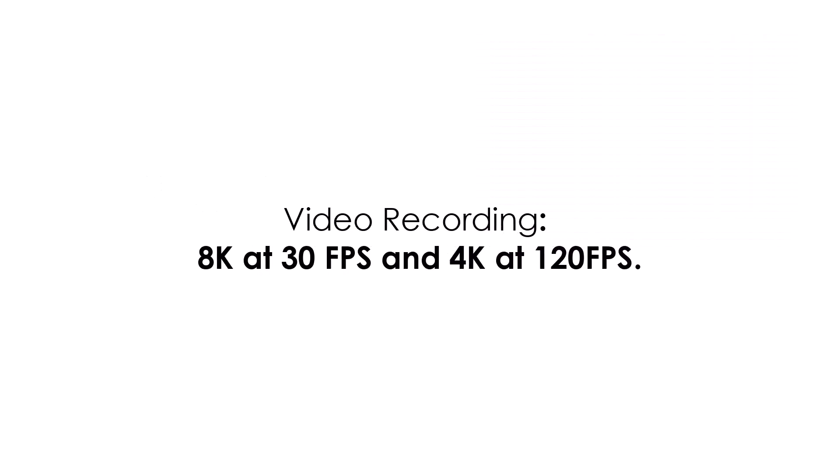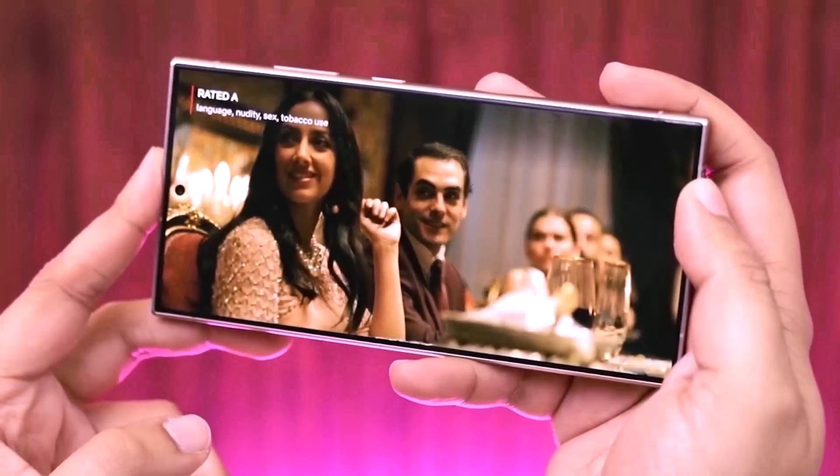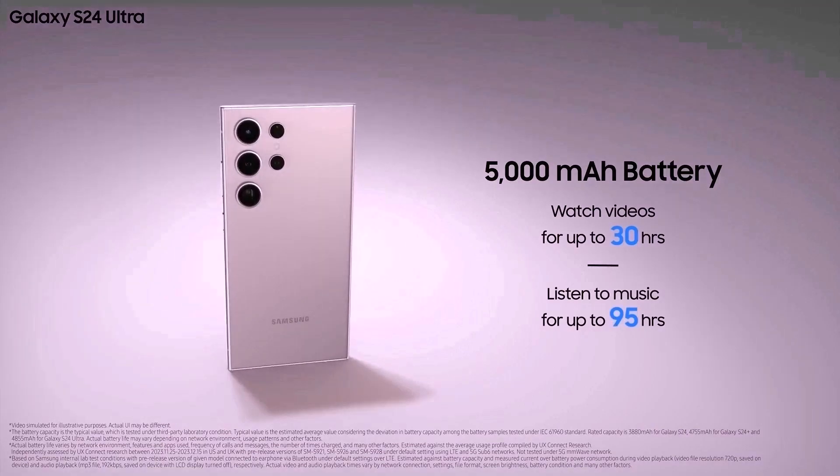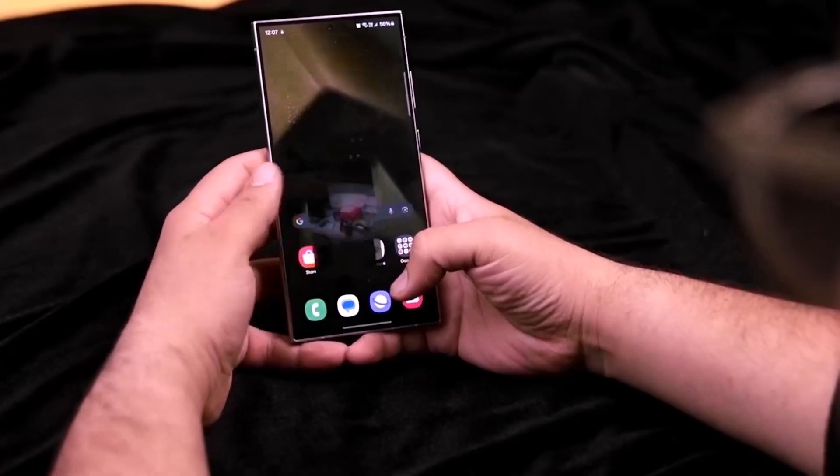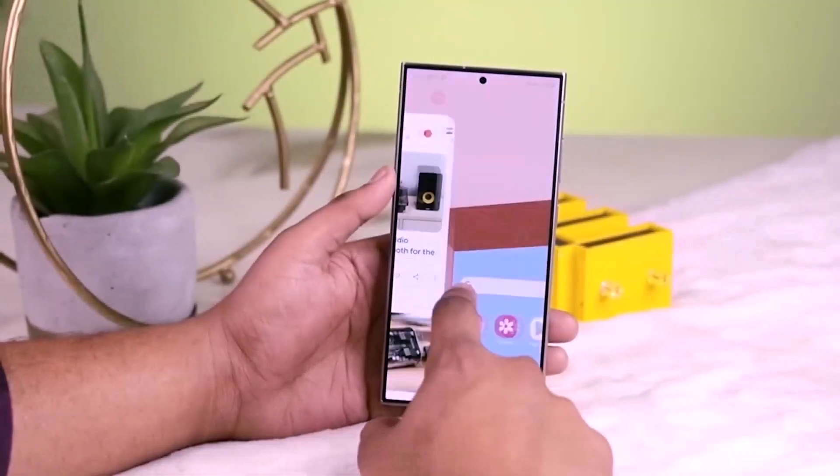The front camera is 12MP with an f/2.2 aperture and 80-degree field of view. For video recording, the S25 Ultra supports 8K at 30fps and 4K at 120fps. The Ultra will pack a 5,000mAh battery with support for 45W wired charging, ensuring all-day power and quick recharges.